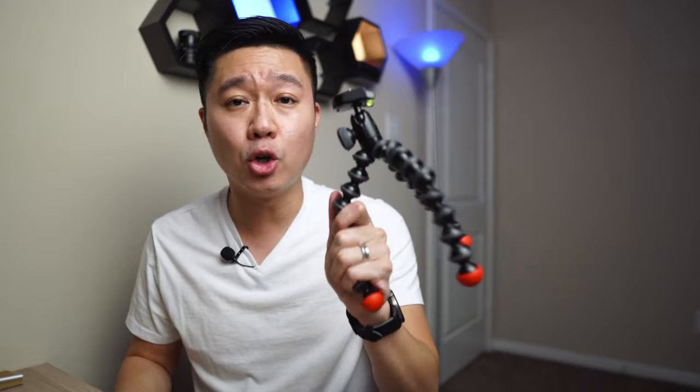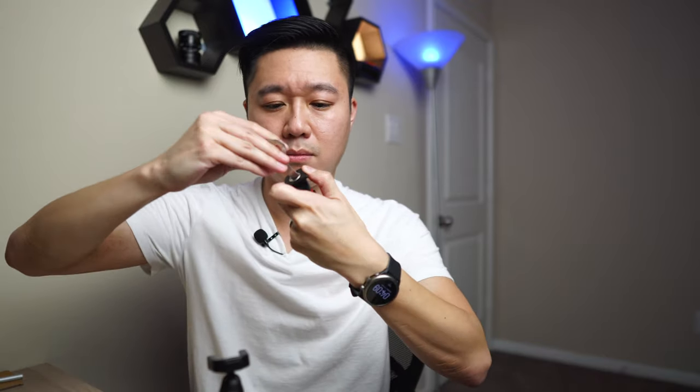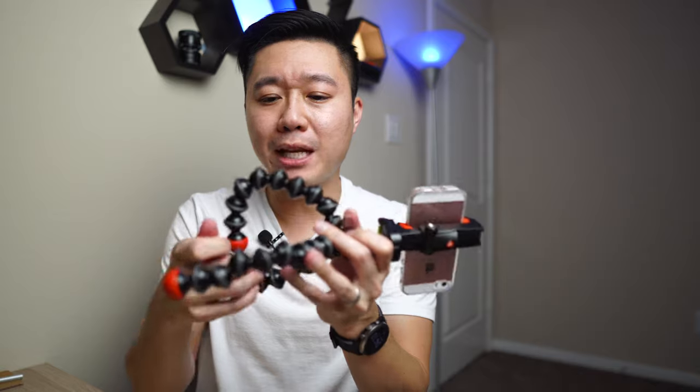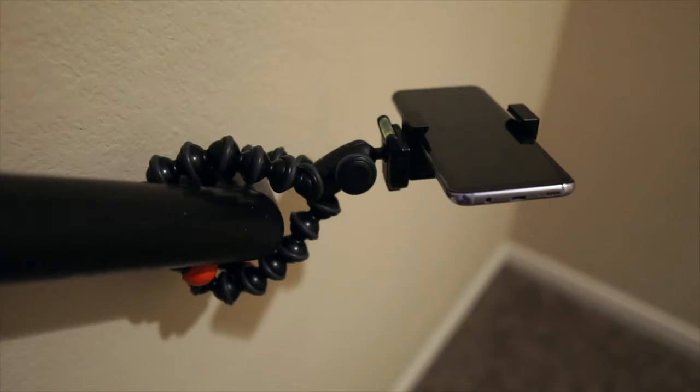Now that you've repurposed your old phone into a baby monitor, you probably still have the issue of pointing the camera at your baby consistently without holding it. What I found super helpful was repurposing something like this — a Joby GorillaPod, made for cameras. As you can see, it has a quarter-20 mount where you would normally put your camera. Since phones don't have that, you would get a cell phone holder with a quarter-20 bottom, screw it in, snap it in place, and walk the phone in. The reason I like the GorillaPod is because it has bendable legs — you can wrap them around the bedpost or crib and aim the camera at your baby.